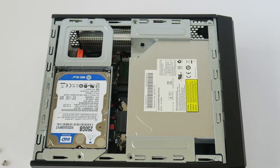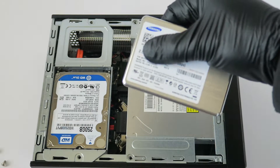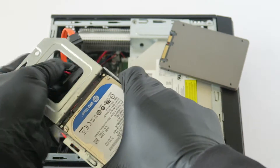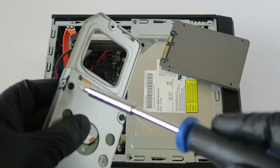I'm going to be upgrading to a 256GB 2.5-inch solid state drive. To do that, you remove the caddy, disconnect the SATA and power cable, and there are four screws in the back that you have to remove.